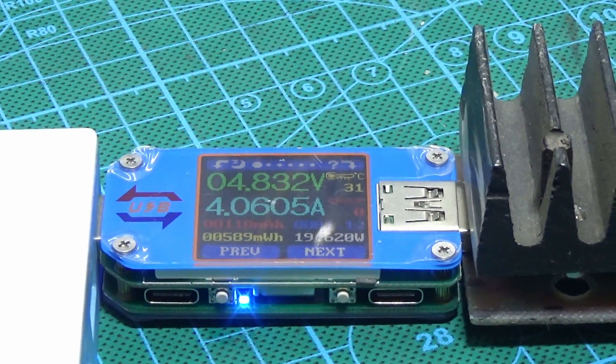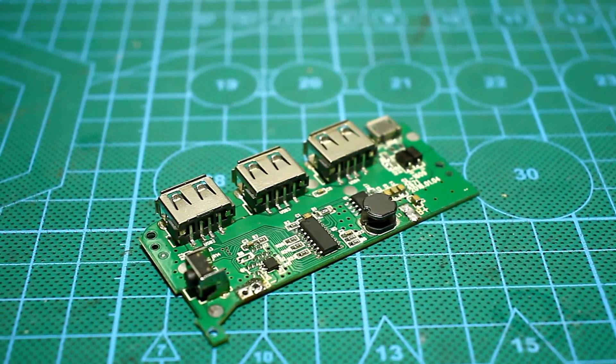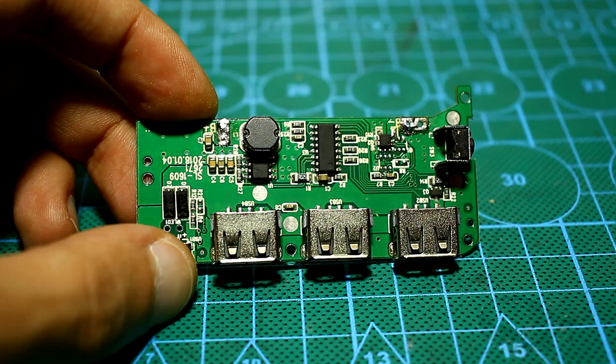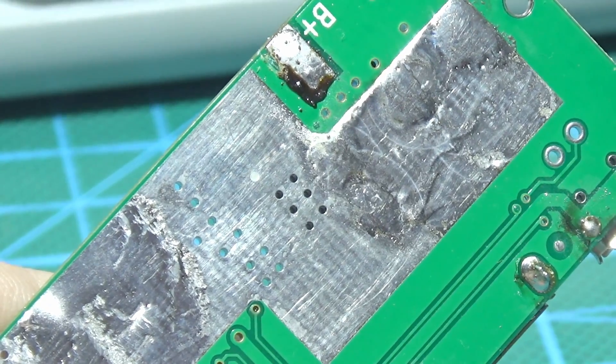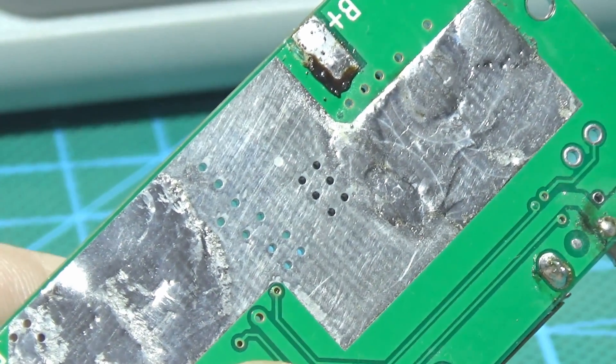The task set has been completed, but there is a problem. With increasing power, heating increases too, and we will face all the ensuing consequences. It is not easy to deal with this because the dimensions of the board are small. Alternatively, we can additionally tin a large foil space on the back of the board or solder a copper plate to it. In general, I haven't decided yet.